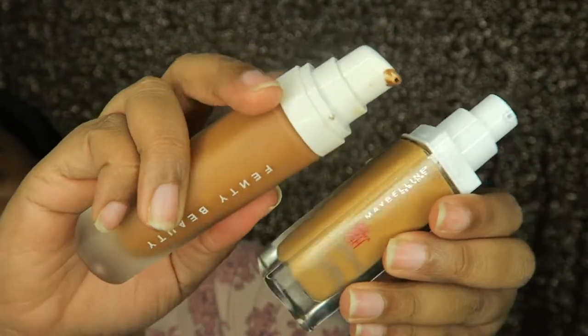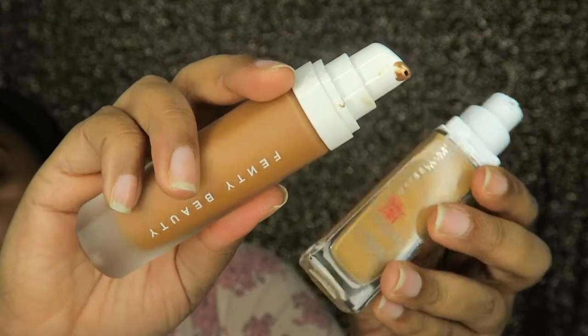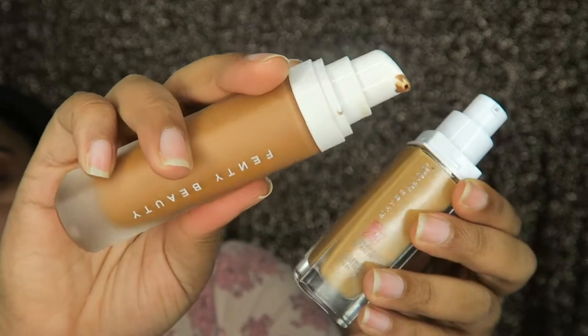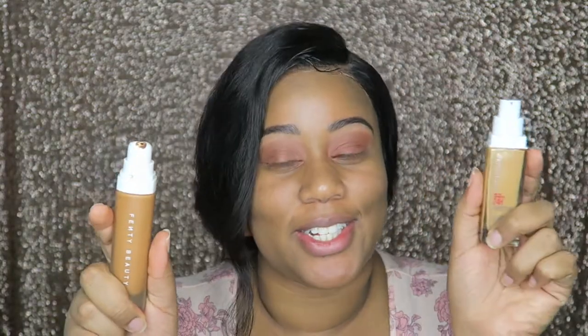The Fenty is $34 and the Maybelline is $9.99 at Walmart — on their website it goes to $11.99, so if you want to get it cheaper, head to Walmart. The packaging both looks very similar. Fenty has 40 shades, Maybelline has 16 shades.